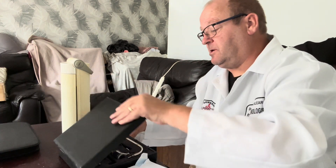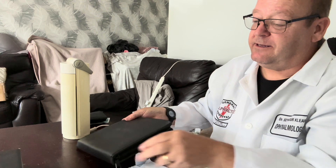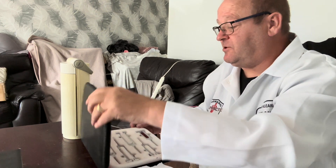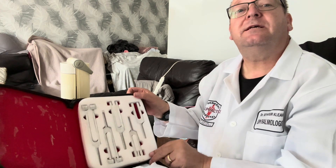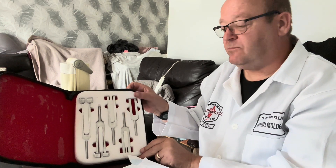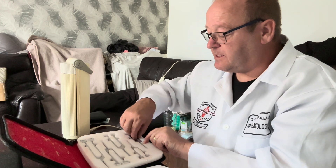Next we're coming on to something else for the hearing — this is a set of tuning forks. We can see it's all complete, looks all very neat. So let's have a look and I'll start from this end.